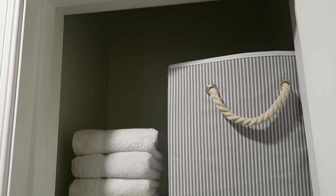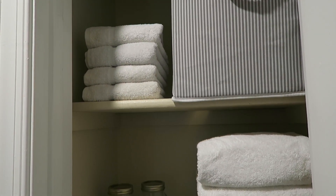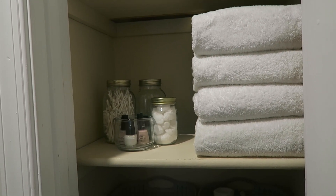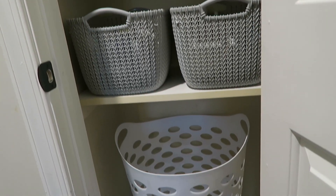And that is how I organized our linen closet. I love that everything is organized and in pretty much the same color palette, so it looks very chic and has almost like a spa feel to it. I really love to reorganize this and keep clutter down as much as I possibly can.